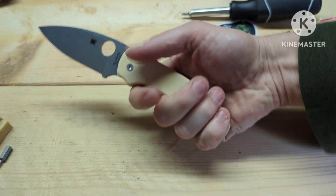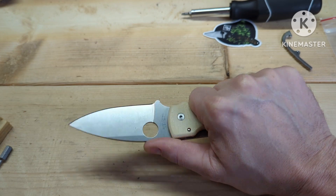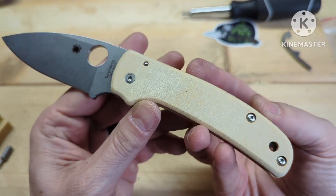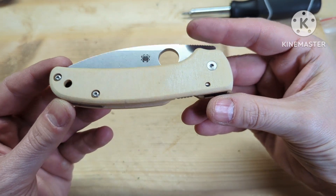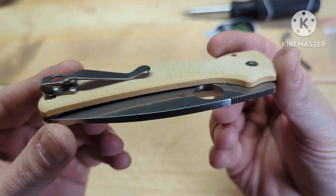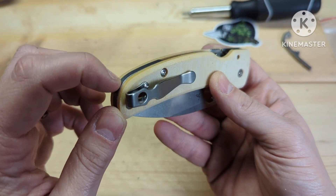Especially the skinny model — that right there is awesome. The jimping, when you hold it back here on a Shaman, the jimping is pretty good, and then you can always choke up, and again these fingers feel great. There it is.